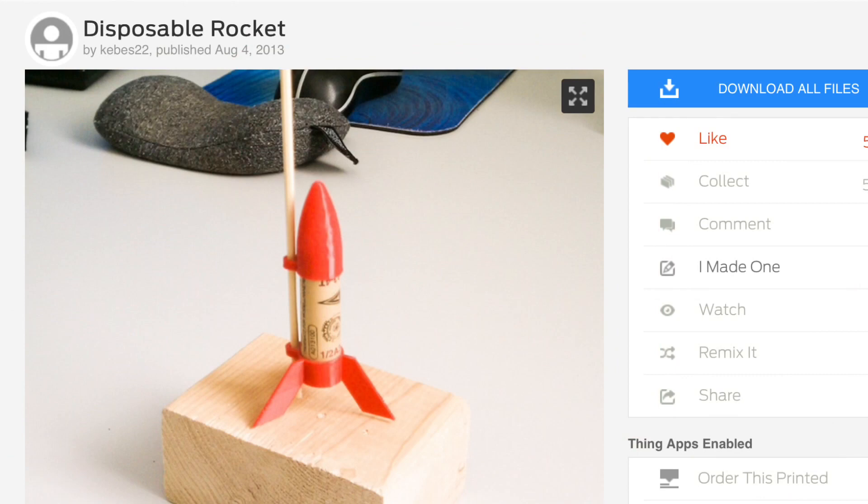The rocket I chose to launch is this disposable rocket by Thingiverse user Kebis22. What I like about it — it's really simple. It's just a nose and a tail section, and then you put the rocket engine between them and that's the body of the rocket.